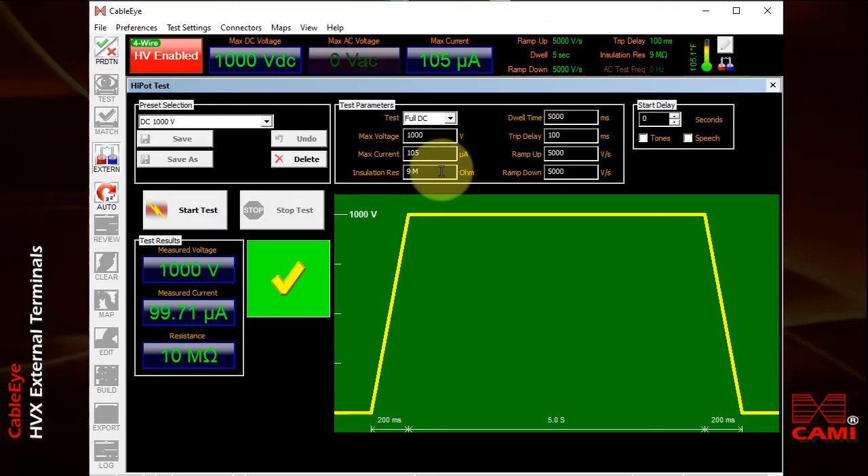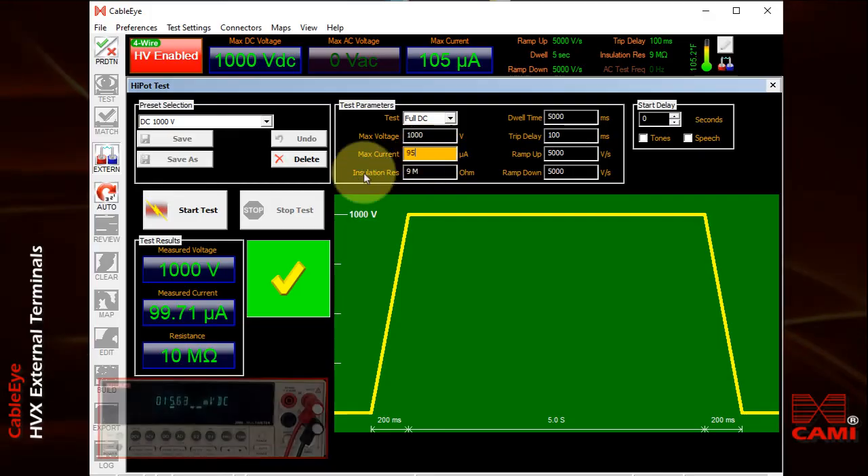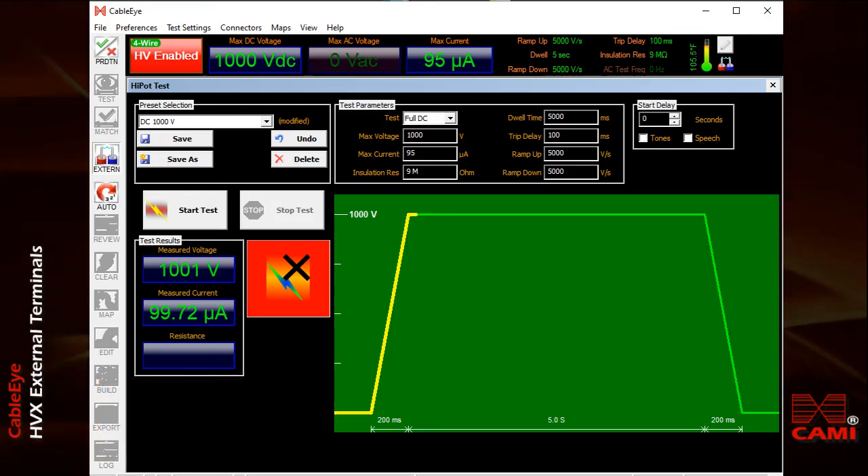To demonstrate this, I'm going to change the maximum current to a lower number, so when we have our roughly 100 microamp current flow for the 1000 volt test, we should get a failure. We do. So you see immediately the current and the voltage are stopped when the limit is exceeded.